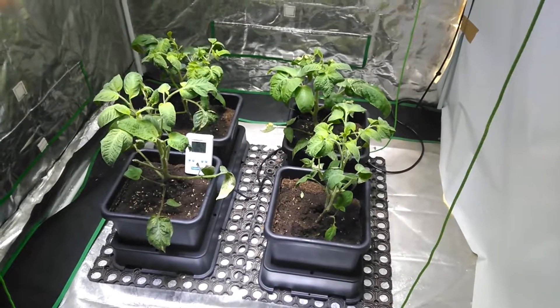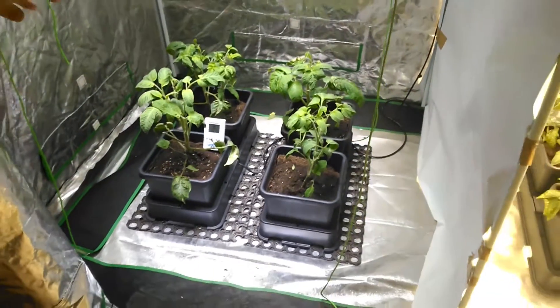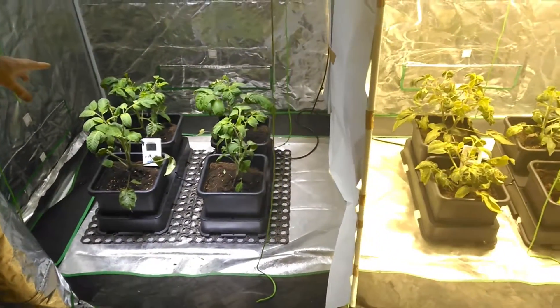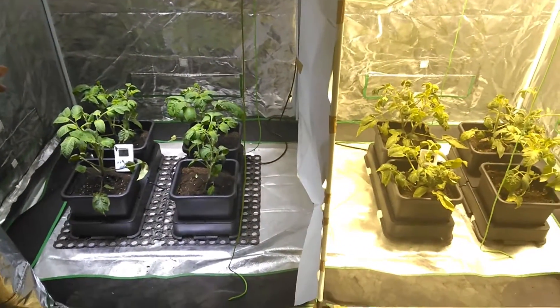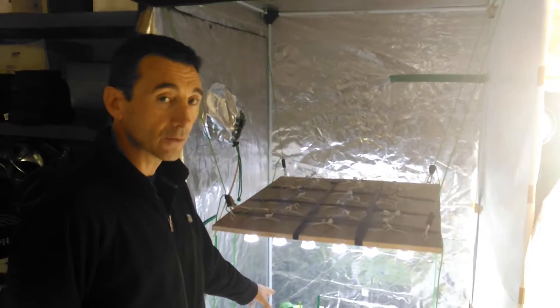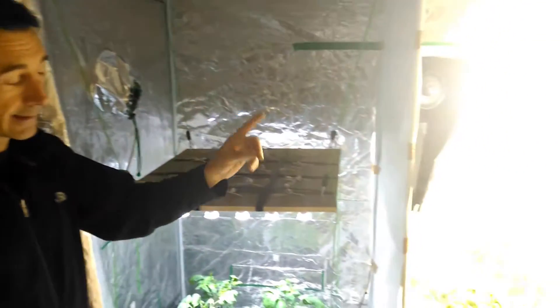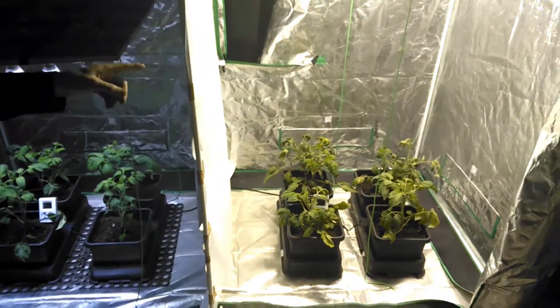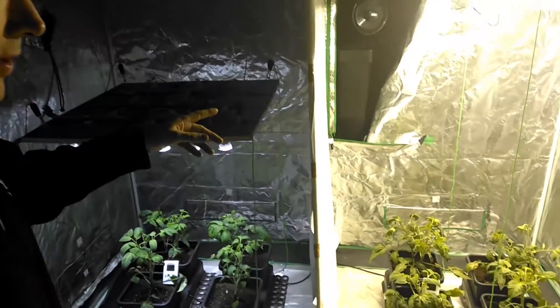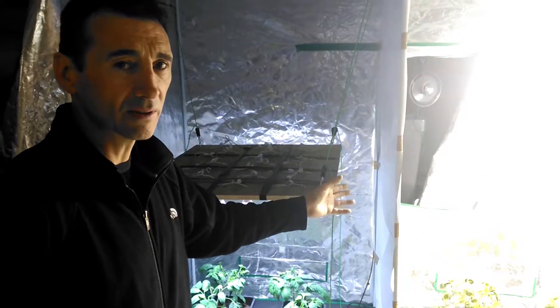The temperatures at the moment — on average — the LED is running at roughly 19 degrees and about 75% humidity. The metal halide is running at about 26 degrees and 45% humidity.